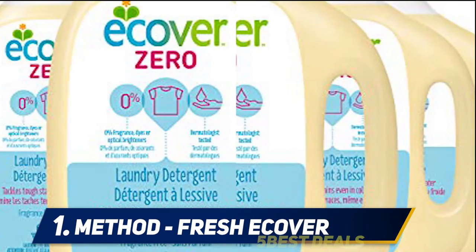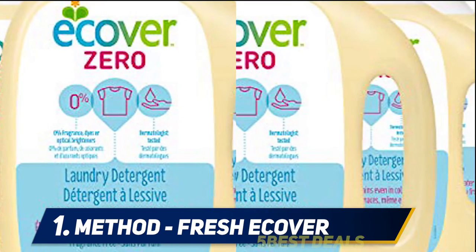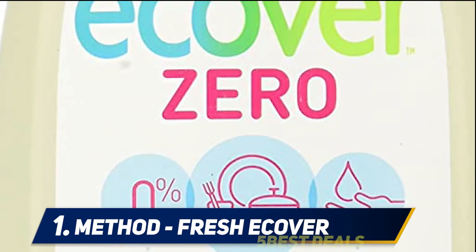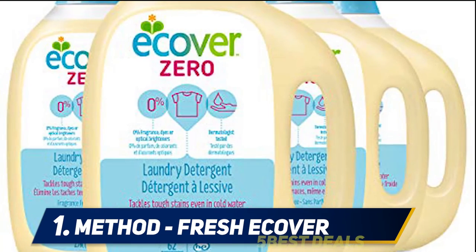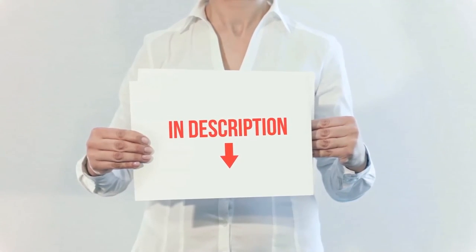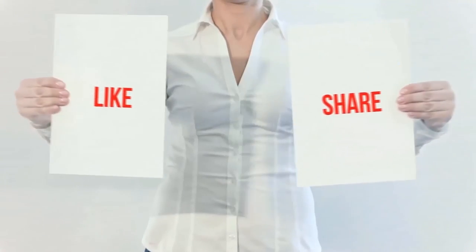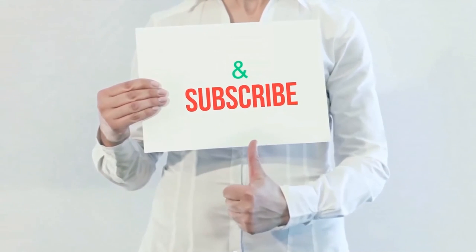Packed with more cleaning power than ever before, this liquid dish soap cuts through grease for spot-free, sparkling clean dishes. Made with plant-based and mineral ingredients, the biodegradable formula is tough on stuck-on food but gentle on your skin and the planet. All you need is just one squeeze for a sink full of dirty dishes. The product link is in the description for more information and the latest price. Thank you for watching — please hit the like button, share with your friends, and be sure to subscribe.